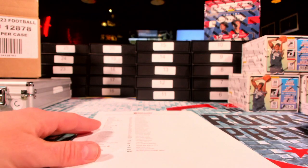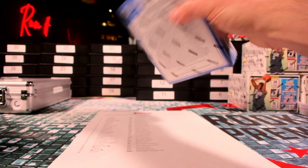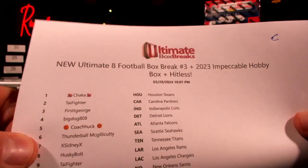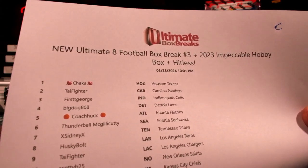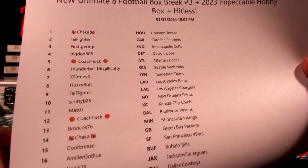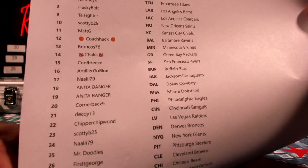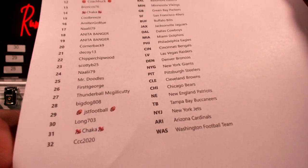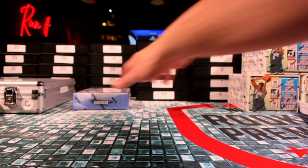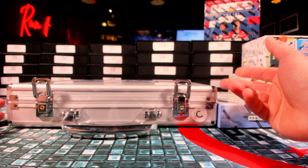I appreciate you guys being here, hanging out. Flawless Baseball — is it going or not going? We could always knock out Flawless Baseball after this. If it's finished up by the time we get done with this last round, great. If not, we got some black boxes to break. In the meantime, we got Ultimate Eight number three — last box of impeccable. Coach gave it almost a zero percent chance of hitting two bar cards like we did in the last round, but who knows? I need a banger.